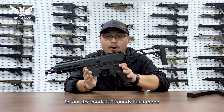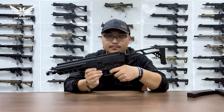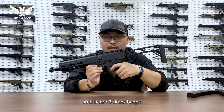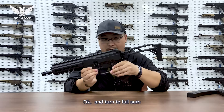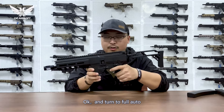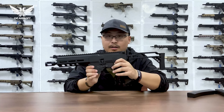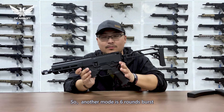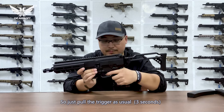So that's a normal AEG mode. Our first mode is three-round burst mode. On safe, hold the trigger and hear three sound beats, then pull the trigger one time for one beat, and just one trigger. Turn to the selector and press the block.